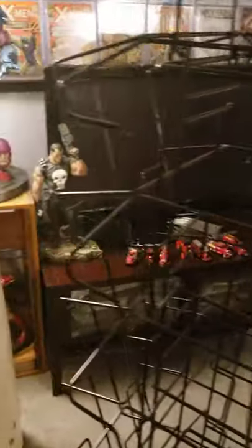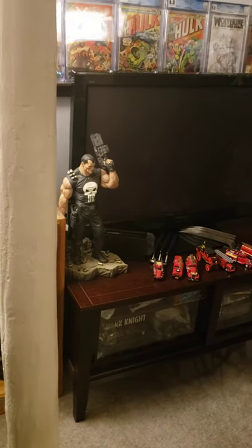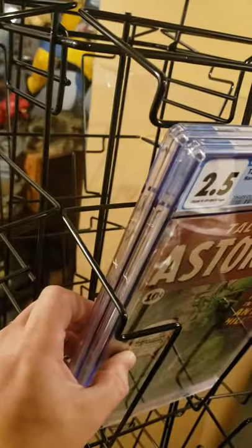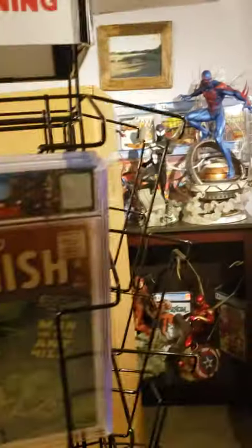Let's grab one off the wall and throw it in to see how many graded comics each slot holds. It holds two. I doubt a third will fit — it's real tight, real tight. I think you might possibly scratch the cases if you try to get a third one in there. So I'd say about two comics per slot.